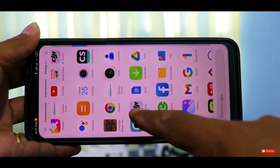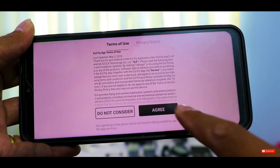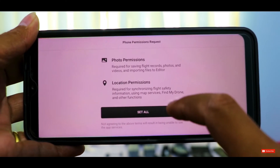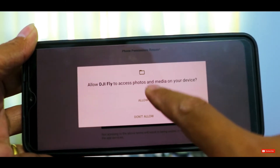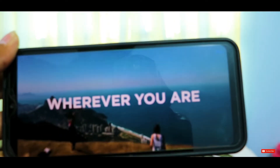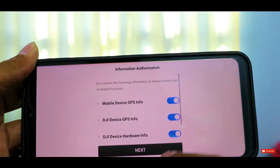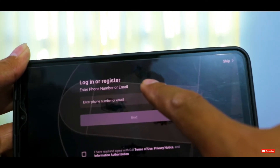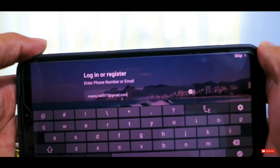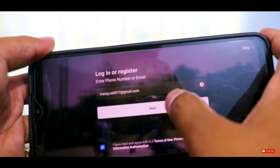I have downloaded the DJI Fly app. We have to agree, give permission for photos, and allow access. They show some intro videos which you can skip. We have to go to Join Now, put in our email, and create an account ID.